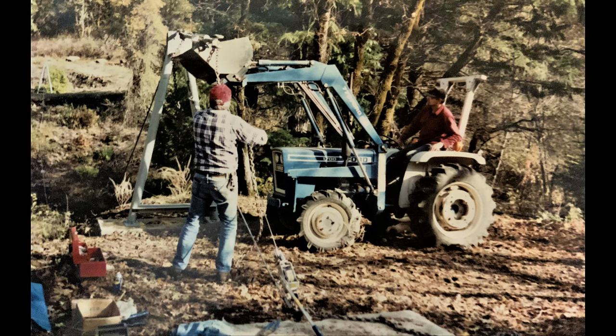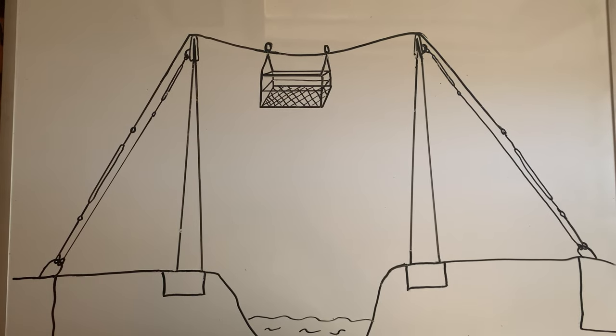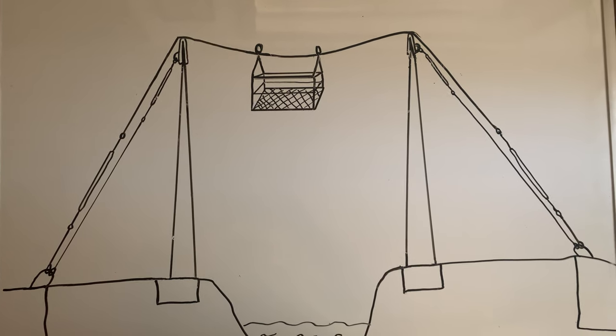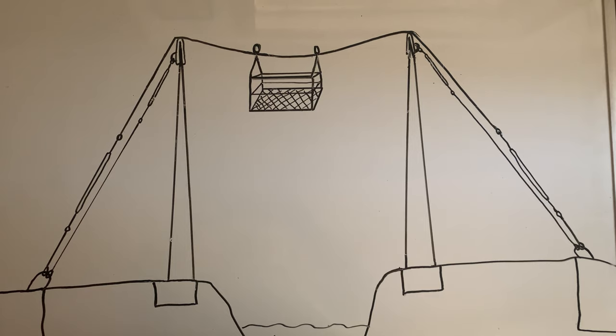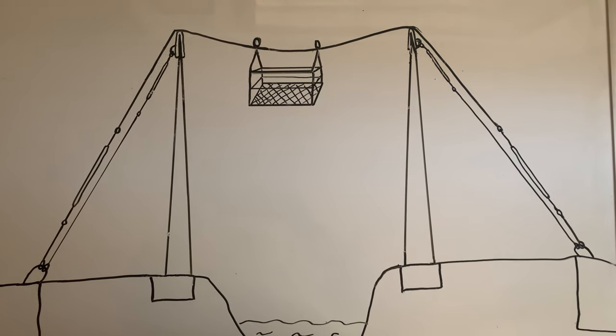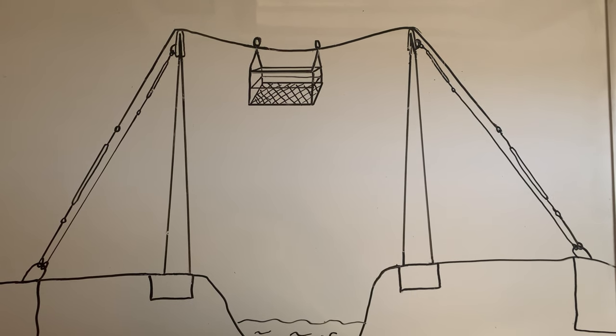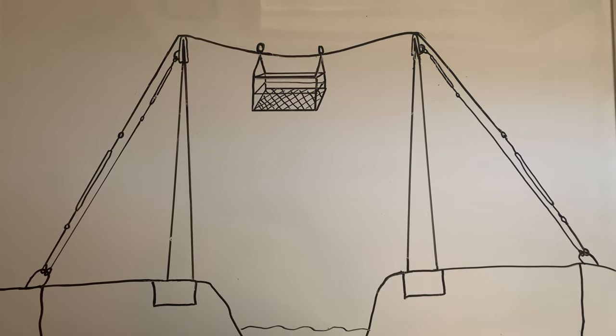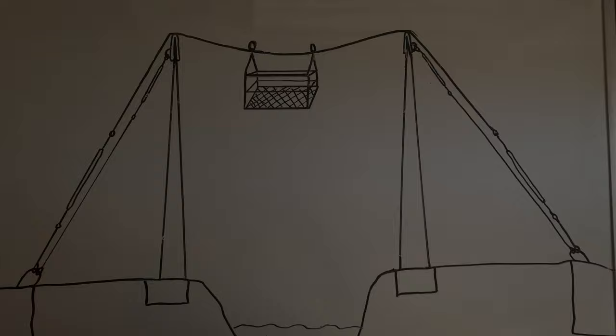Once the cable is across the stream, we get to the tricky part — lifting the cable over the second A-frame and connecting it to the second turnbuckle. This is where a tractor for lifting and a come-along for pulling the cable back to the ring can be really handy. Once the system is in place, you can see the anchors on both sides with rings embedded in the concrete, the A-frames holding everything up, the tensioning cables from the back of each A-frame down to the ring, and the main cables running from the rings over the A-frames across the river.